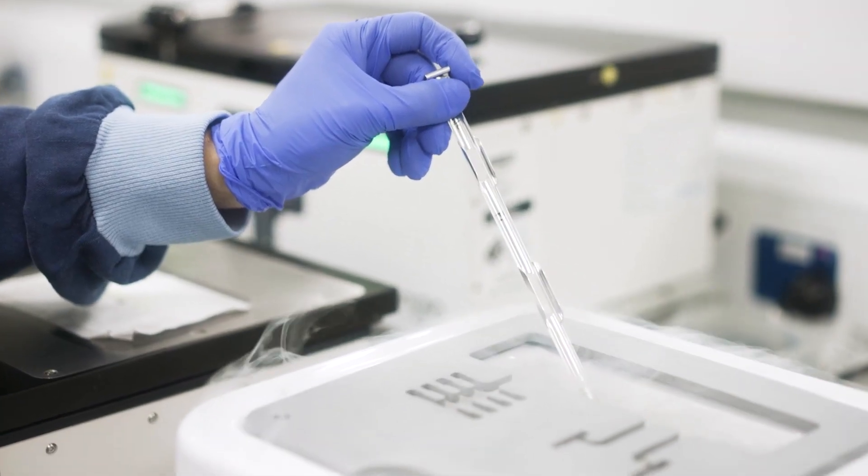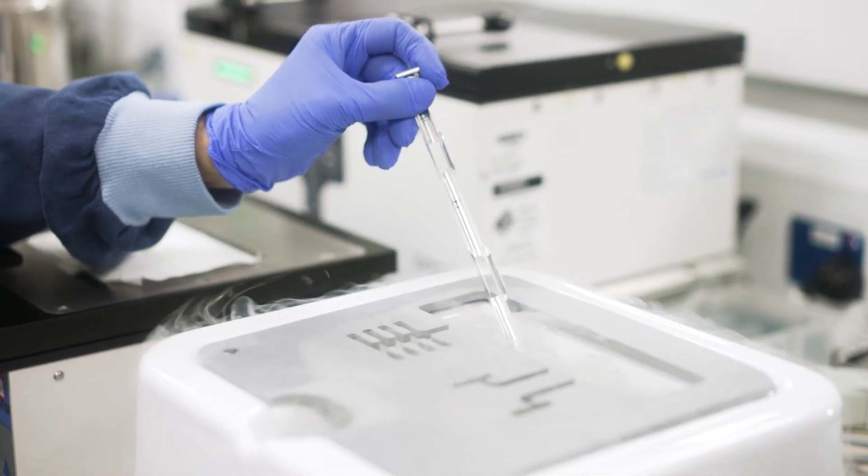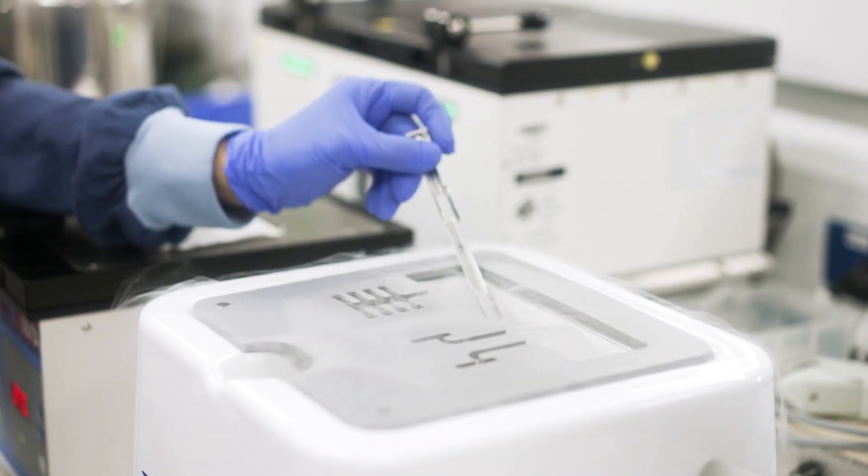The vitrification process is really fast — it happens in less than a second. It's done by putting an embryo on the end of a stick, which we call a rapid eye stick, and it's plunged into super cool air at minus 196 degrees Celsius. That whole process — putting it on the stick and plunging it into the super cool air — has to be done within 45 seconds.